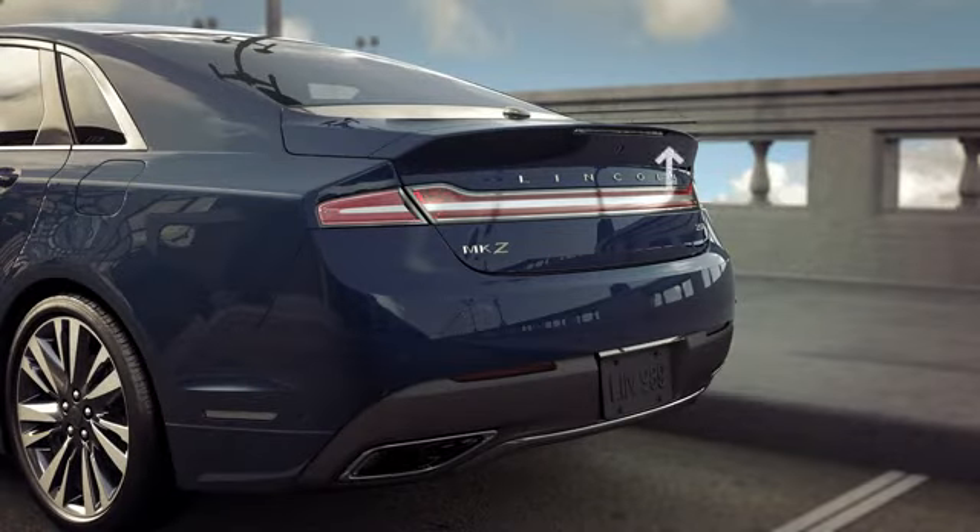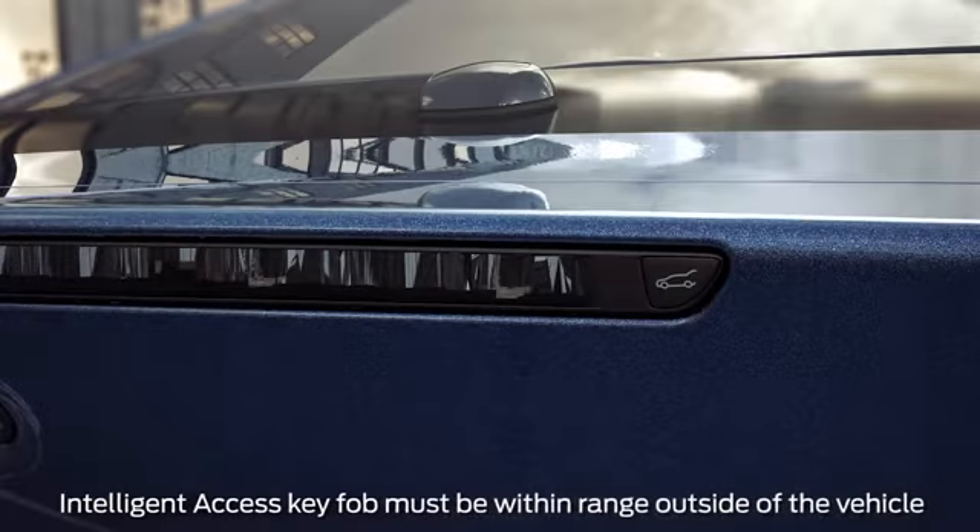You can also open your trunk or liftgate without using the key by pressing the button switch located either to the right of the rear brake light or in the liftgate handle.